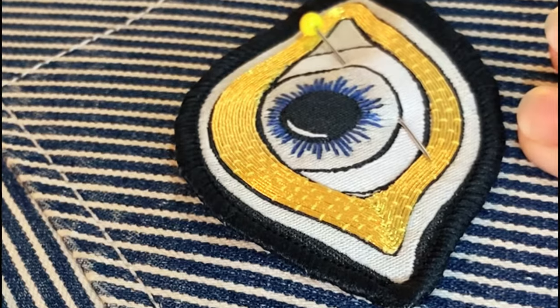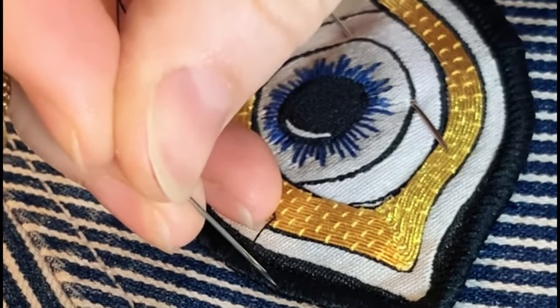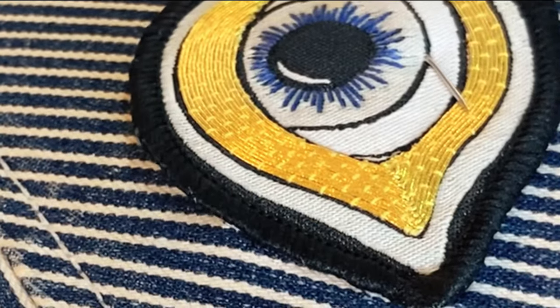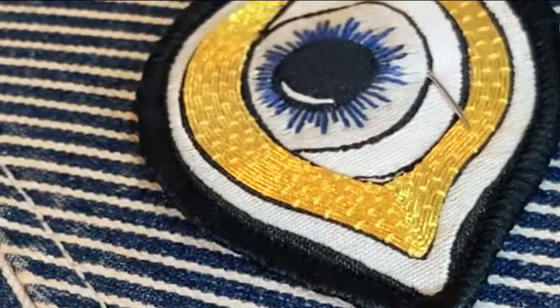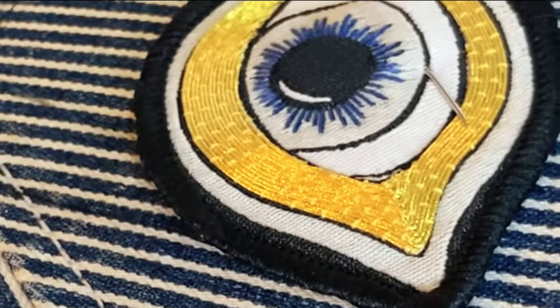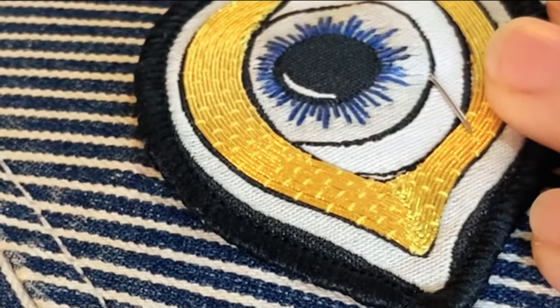Using a small slip stitch, we will sew the patch into place, coming up on the outside of the patch so as not to distort the patch, and then bringing the needle down just inside of the outside of the patch to catch it and hold it into place. We're aiming for the stitch to remain perpendicular to the edge of the patch throughout, so that the stitches fall in line with the edge of the patch stitching and disappear.